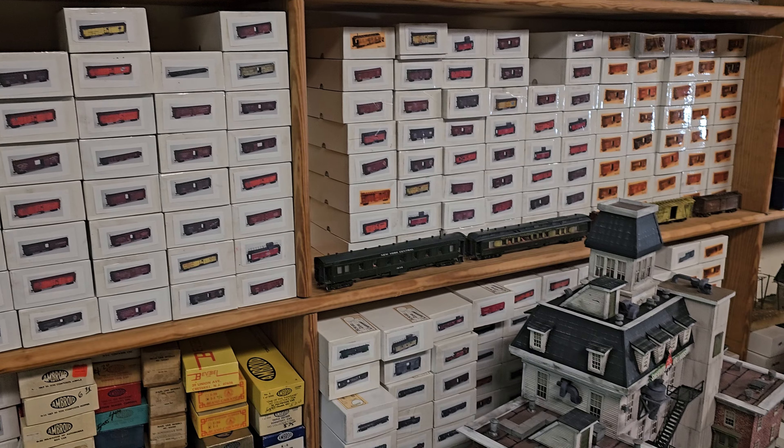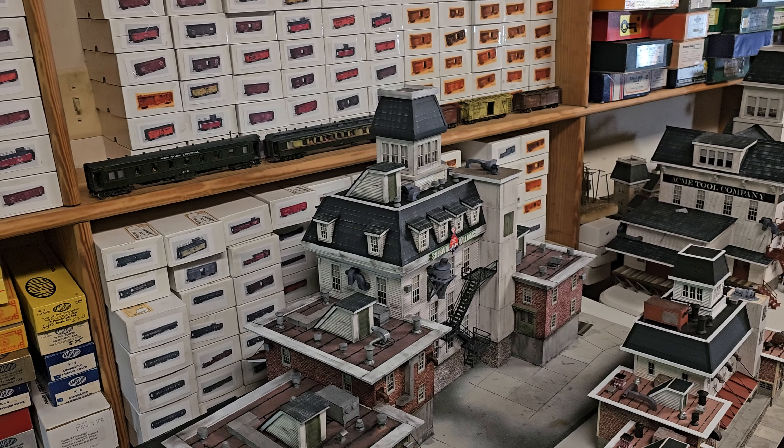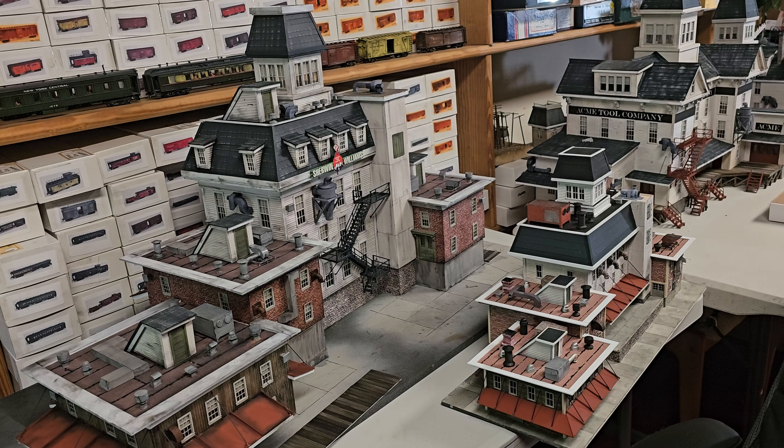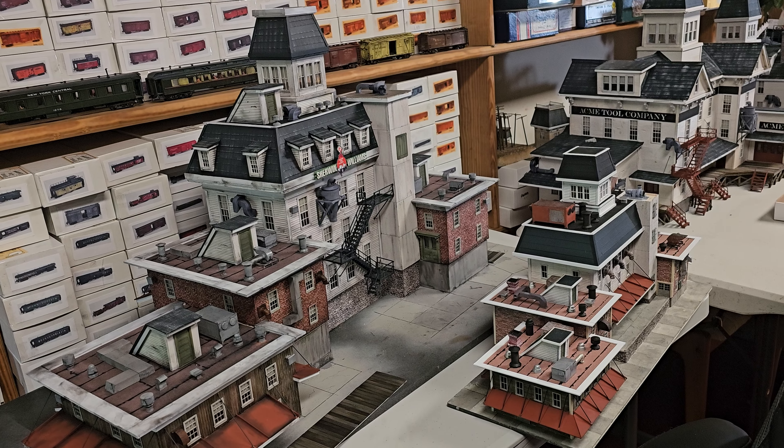Right now, let's talk about Big Brother and Little Brother. Here's the HO-scale model, right next to the colossus O-scale. Let's take a closer look.